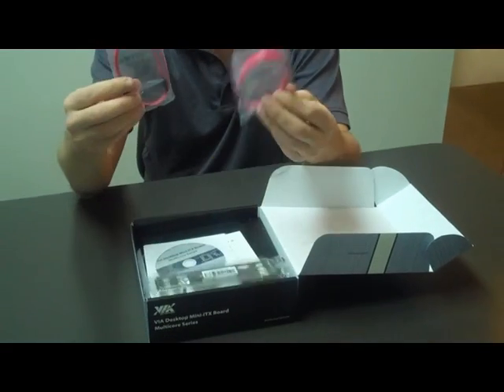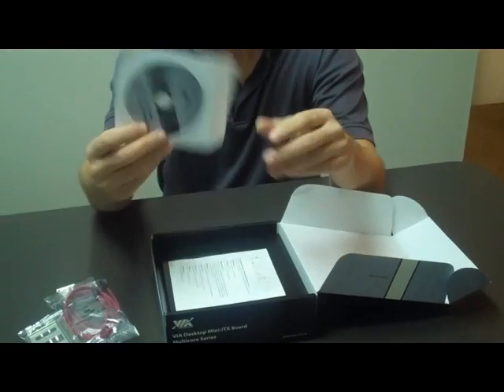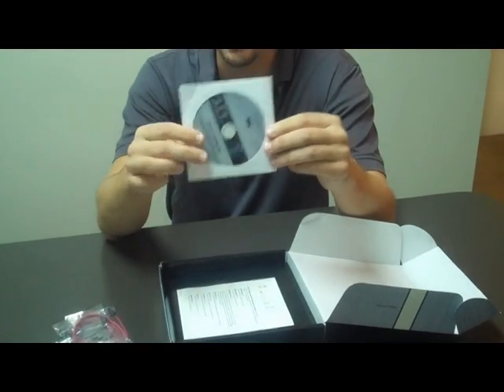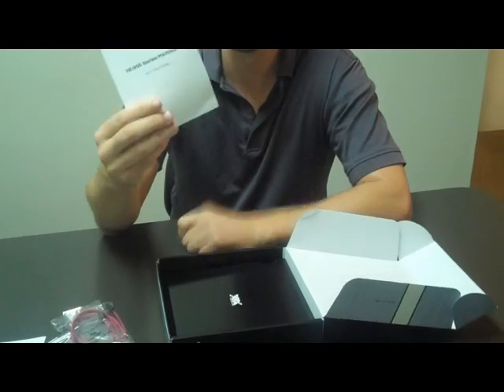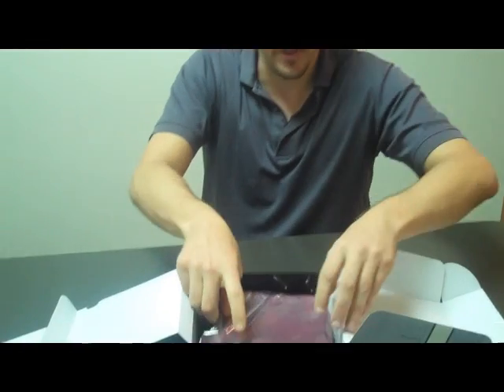Inside you see you get two SATA cables, a rear I/O plate, a CD with all the drivers and the user manual, and a handy-dandy user guide. And if we open up here, underneath is our board, so I'll pull that out.